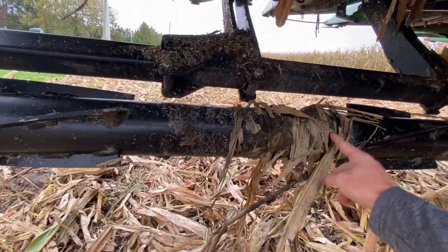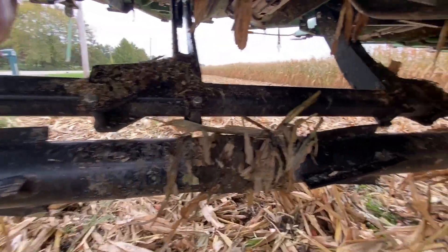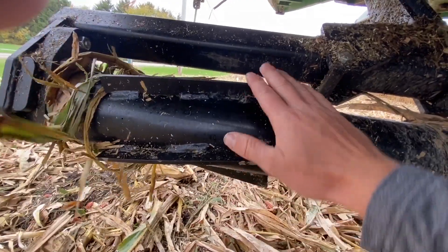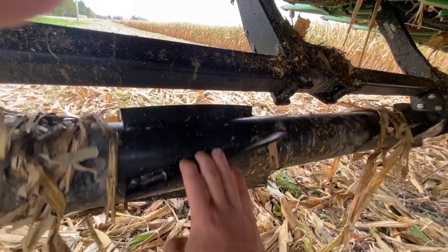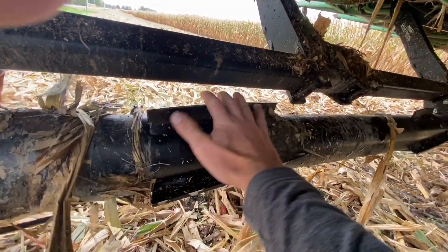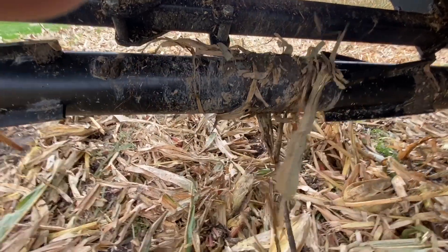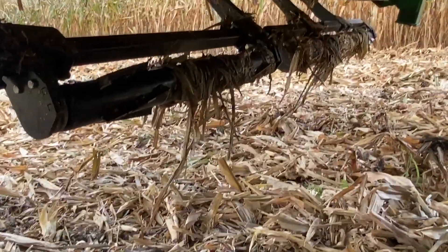The reason for not placing crimpers between the rows is so that the mud has nothing to grab onto. If you look across this head, you can see there's a little bit of residue on the rollers but nothing is actually building up. This is where the stalk runs, and it stays extremely clean and shiny because the corn stalk continually polishes it. In between those rows where there's moisture and mud, there's nothing for the mud to grip onto because it's a smooth roller.